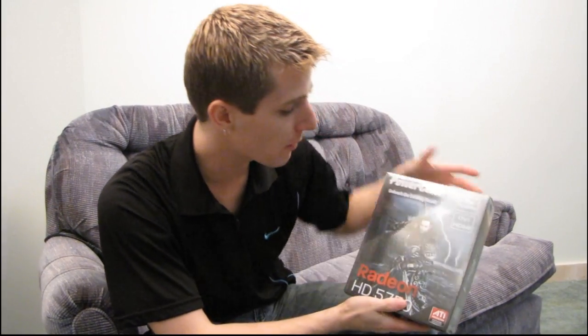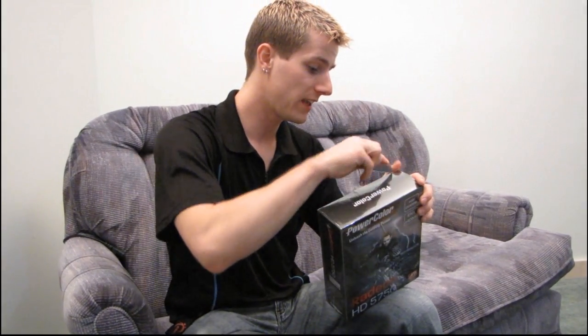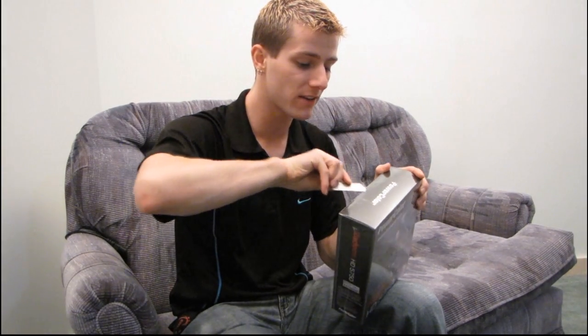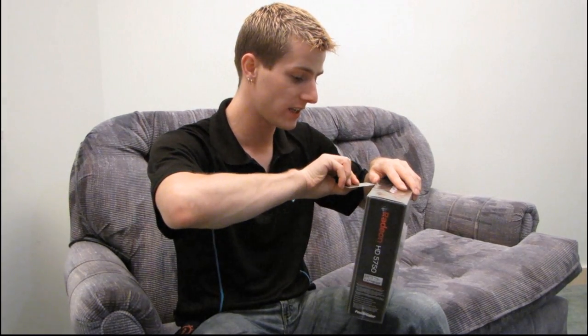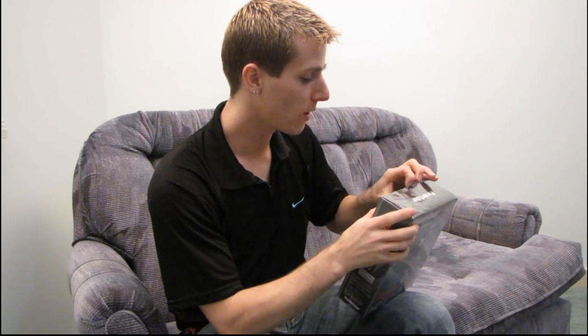So I'm doing a quick unboxing of the PowerColor Radeon 5750. This is actually for a little build I'm doing for my parents — they killed their laptop somehow or other. They said they want to go with a desktop this time around. My sister wants to run Sims 3 and whatever games the kids play these days.